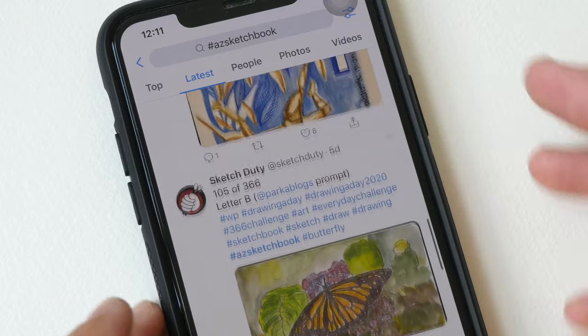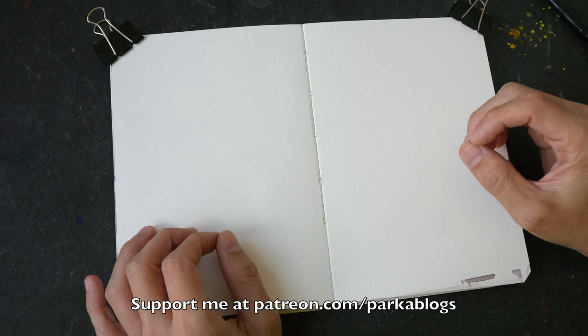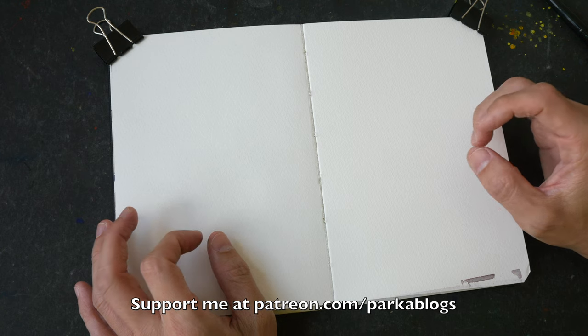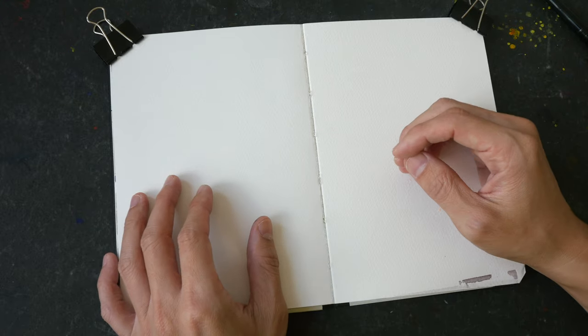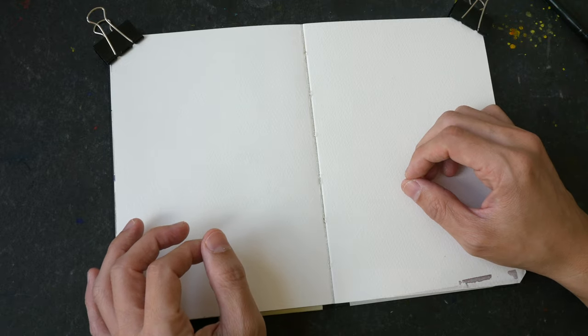Today we are going to draw something that starts with L. I'm going to be drawing laundry. When I think of laundry, many things come to mind: laundry hanging on a pole, on a string, in the washing machine, in the laundry basket, or folded on the bed. You can draw laundry or something else starting with the letter L — a place, objects, or even names of singers or actors whose name starts with L.